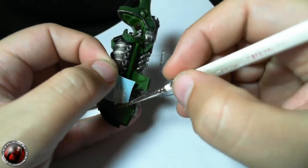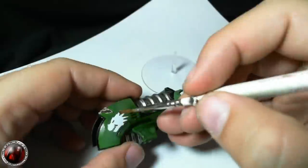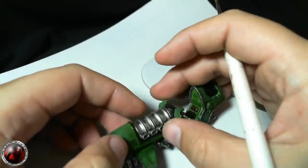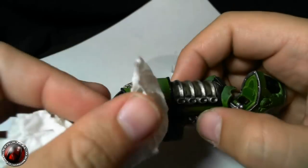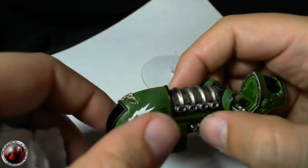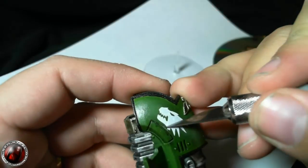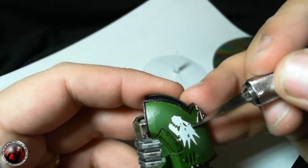Give the transfers a good soak in warm water and they should glide off. Use a fair bit of water on the surface before you actually put them on — it gives you the ability to move them around a little bit if you need to. I always dab them and let them dry. Give them a good 15-20 minutes before you start the next stage.